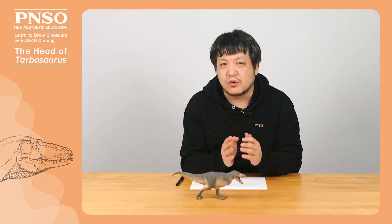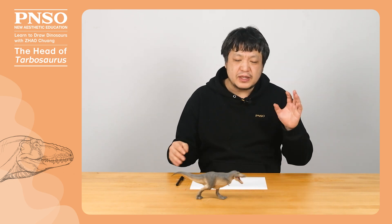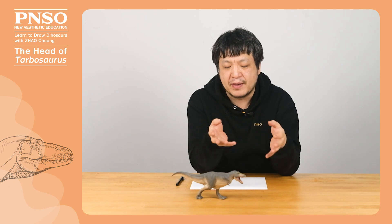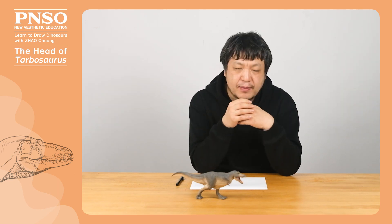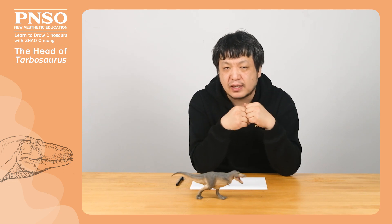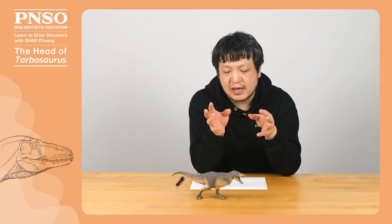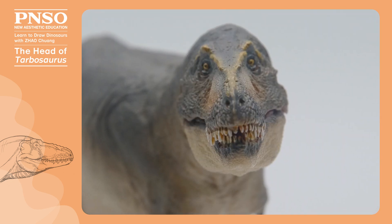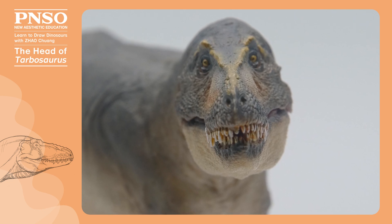Tarbosaurus was very close to T-Rex, and most Tarbosaurus skull specimens look very similar to T-Rex. However, some Tarbosaurus had long skulls, such as the specimen we used for this model, which was different from the relatively short and thick skulls of many T-Rex. This specimen clearly shows the differences between the two animals. For example, from the front, the face of Tarbosaurus was narrower than that of T-Rex, but not by much.